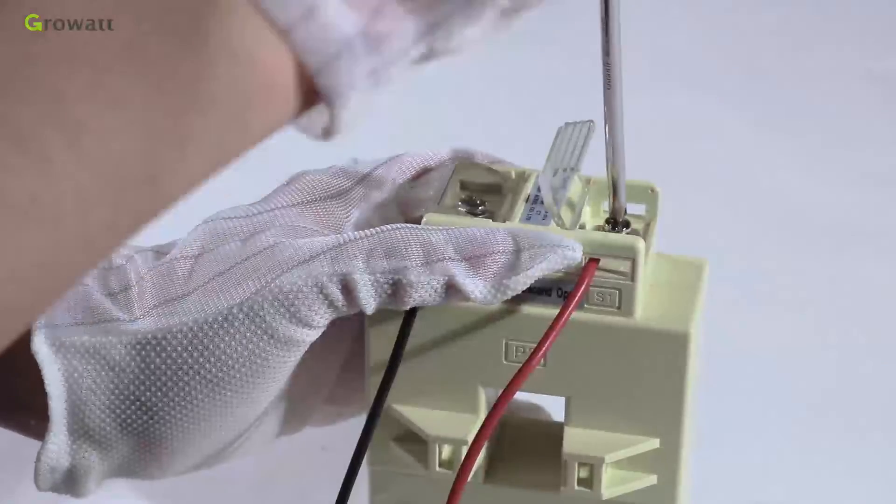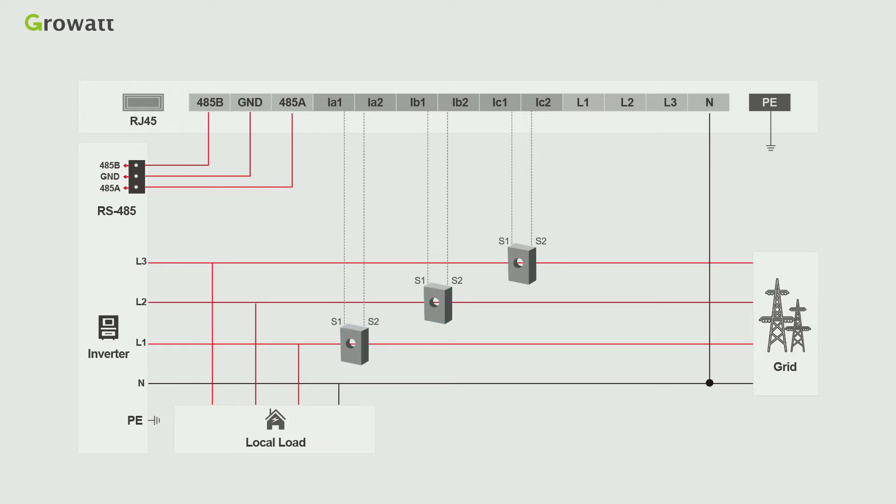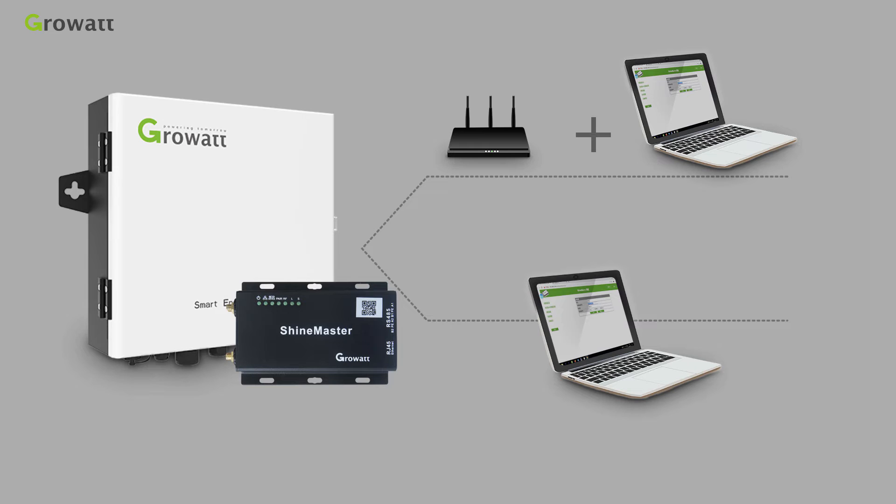For the other two CTs, the process is similar. The CT must be installed in the distribution cabinet on the grid side. The wiring sequence of CTs and voltage sampling wires is fixed: the fire line marked L1 passes through CT1 linked to ia1 and ia2; L2 passes through CT2 linked to ib1 and ib2; L3 passes through CT3 linked to ic1 and ic2. We have different CTs for different system sizes and select CT size according to the system's maximum current.